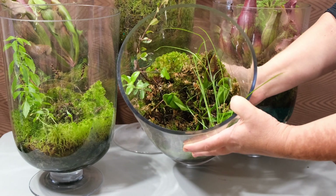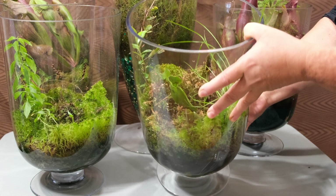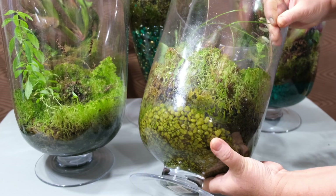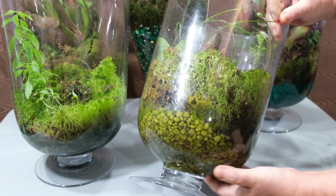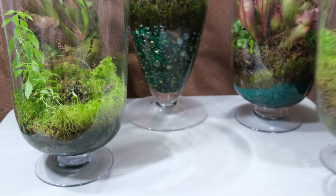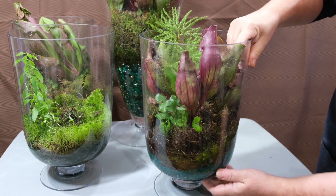The main principle is the same for a large group of different carnivorous plants like sundews, venus traps, cobra plants, or the pitcher plant, which is the one I'm going to use as an example today. That includes plants that live in rainforests, bogs, swamps, grasslands, lakes, streams, and so on.